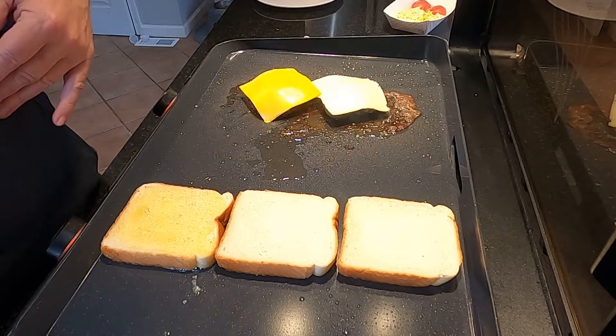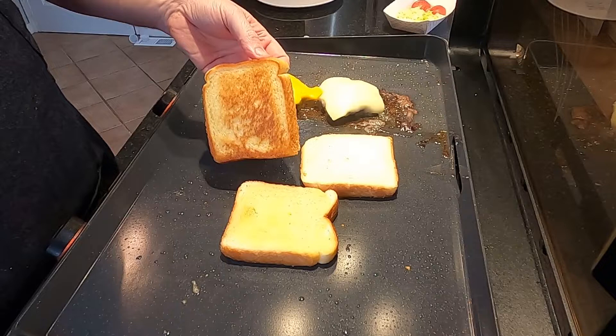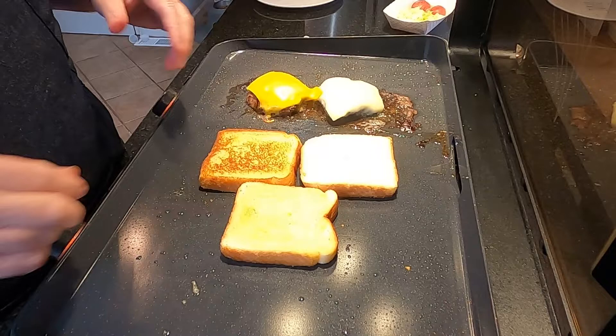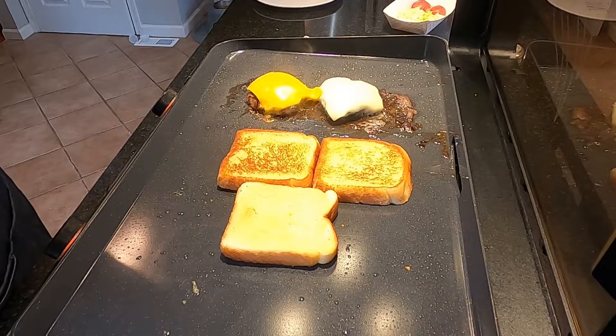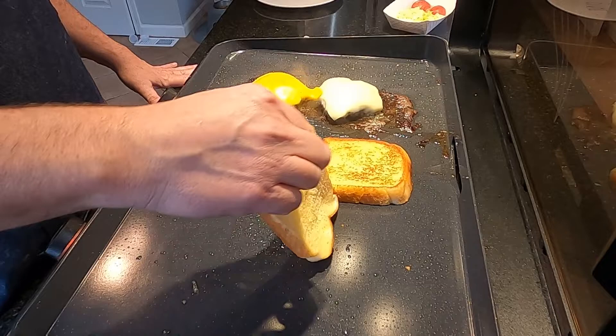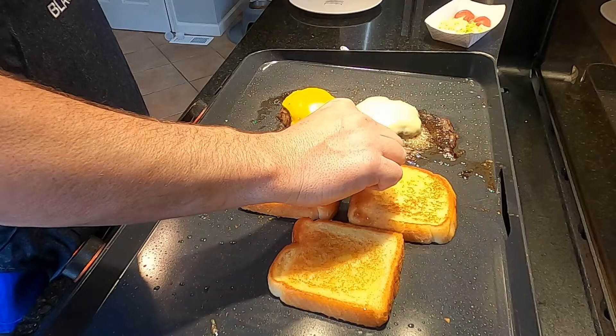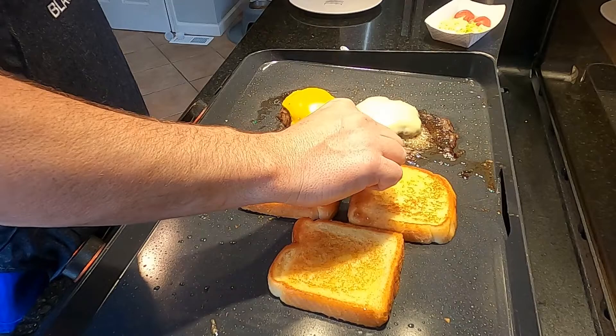Cheese is on the burgers, now flipping the toast — bread is starting to brown nicely. I love the non-stick surface on this grill. Flipping the middle piece over too, getting that bread nice and sturdy. This thing's going to be a monster. Looking good — about a bit more to go. There we go, toast is done. Time to start building — let me get my camera situated.